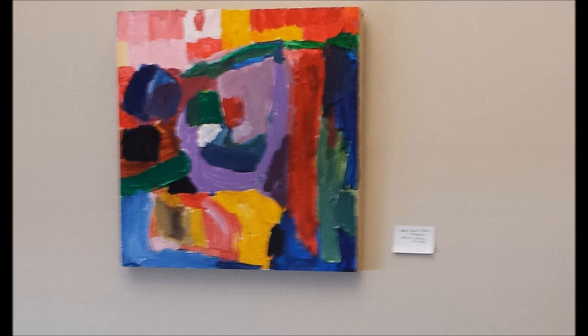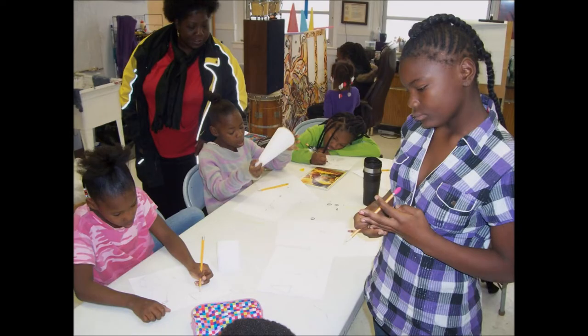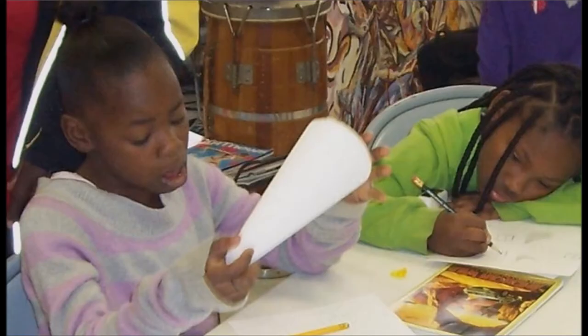In part one, our artist led the children in their very first drawing session. He wanted to introduce them to geometric shapes in nature and the environment, so he began with the children drawing from cubes, cones, and balls.